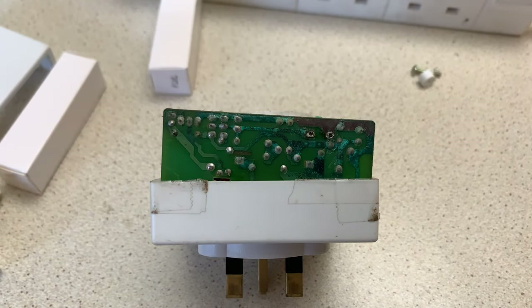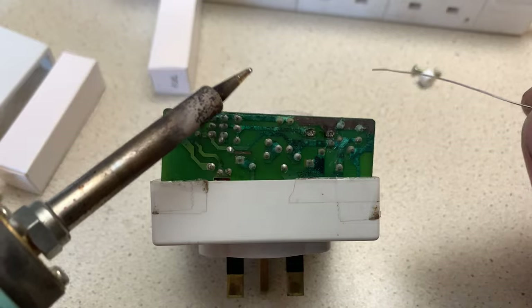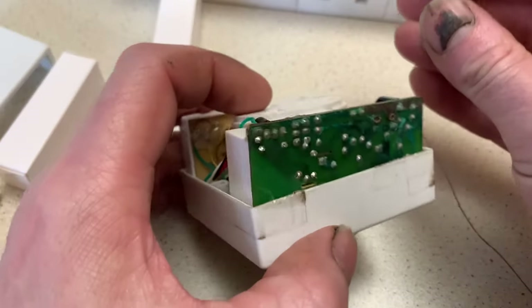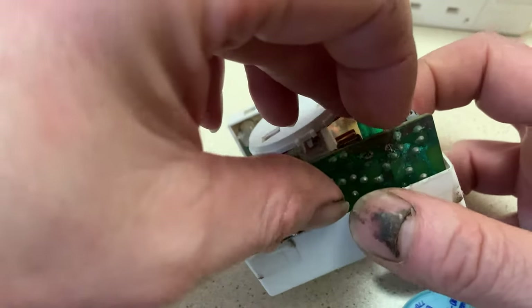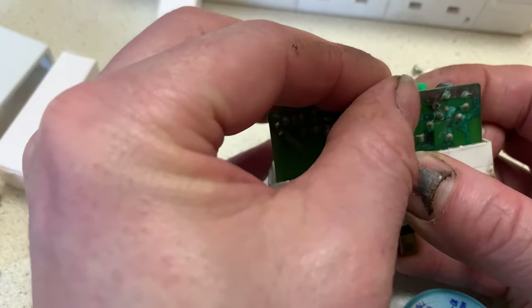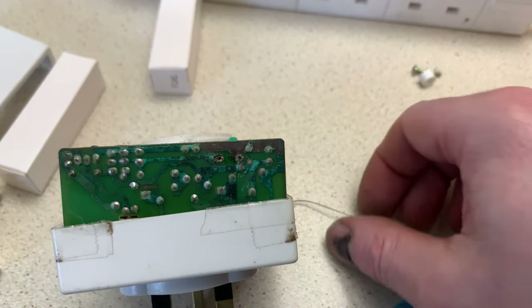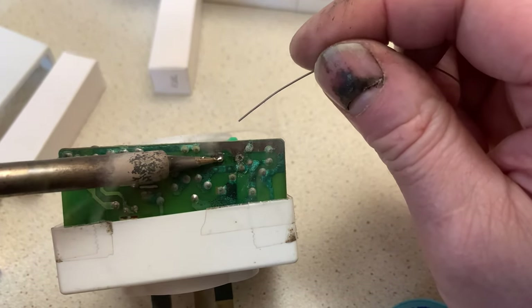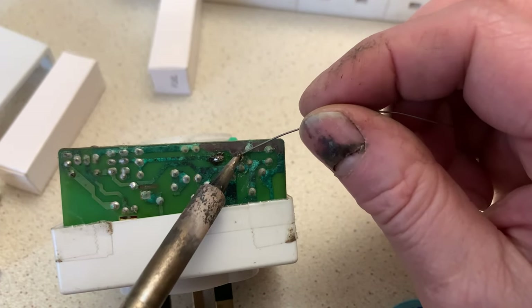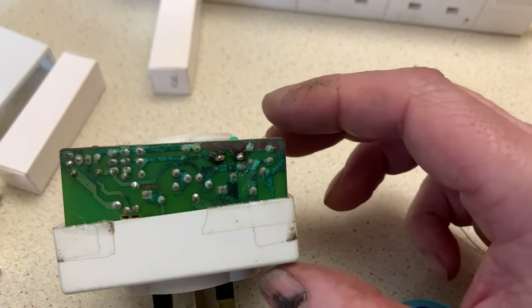Get that soldered in, plugged into the mains - probably half an hour is all it's going to need to charge that battery up, and we'll have a functional timer. The battery dropped out, so let's do that again without losing the battery - make sure it's the right way around. I don't particularly like bending these terminals over but let's just prise them out a tad. That should be more successful this time. There we go - I'll clean the flux off in a minute.